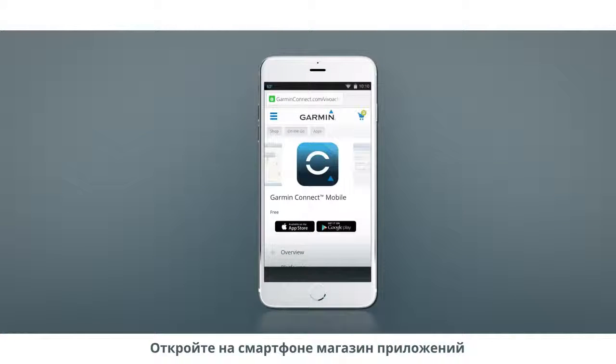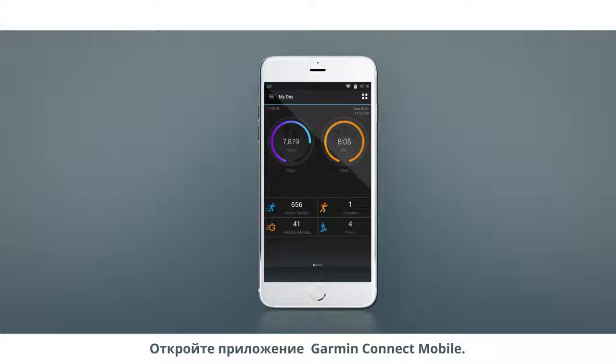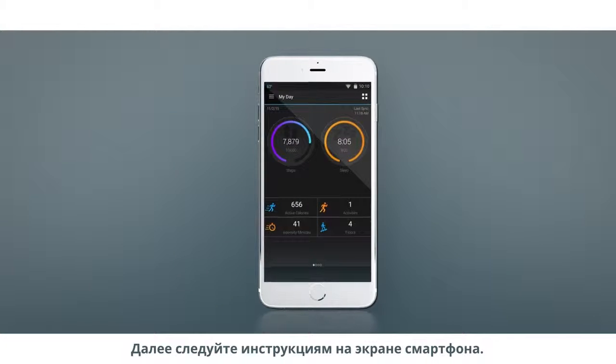Next, go to the App Store on your compatible smartphone, or visit the address shown and download the Garmin Connect mobile app. Open the Garmin Connect mobile app on your smartphone and make sure it's within 10 feet of the watch. Then follow the on-screen instructions.